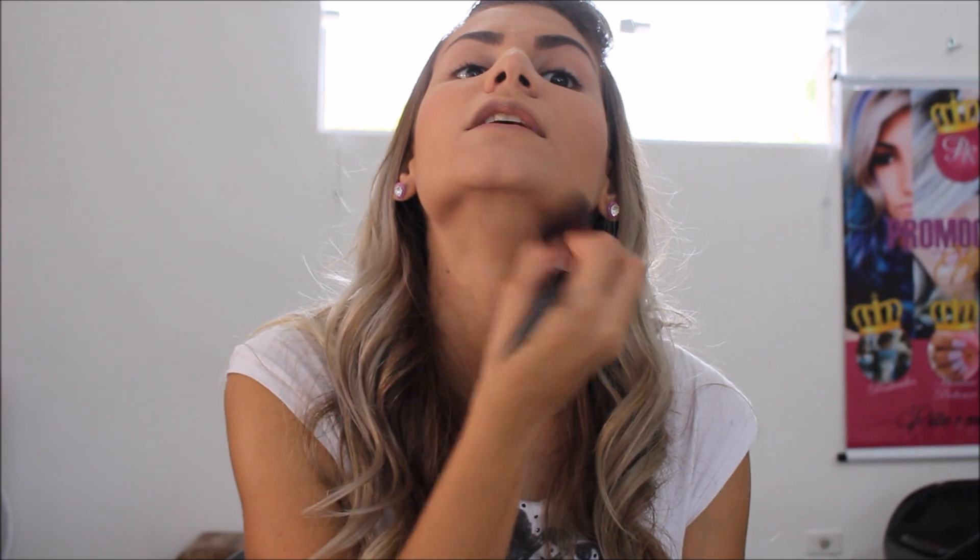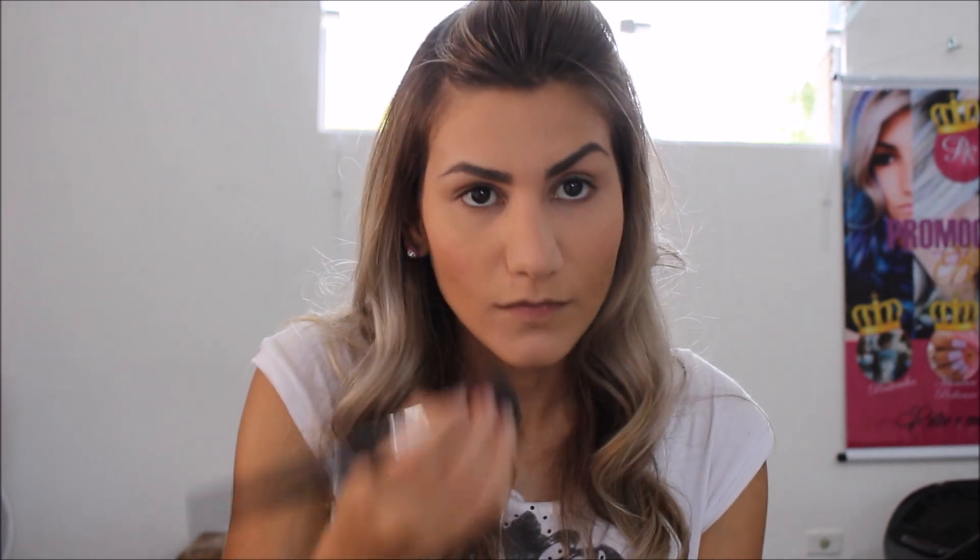Nessa região que forma um triângulo — daqui até aqui — seria o final. Nariz, queixo. Geralmente eu passo perto do cabelo, porque essa região é mais escura. Então quando a gente passa o pó, aqui fica muito claro e fica estranho.